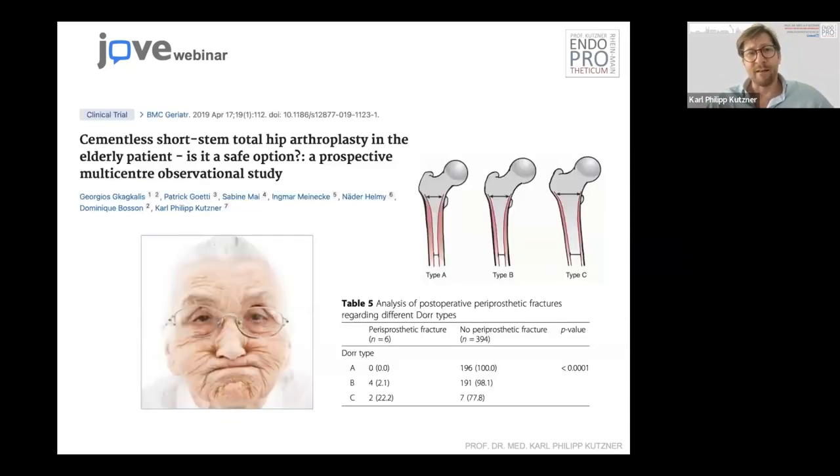It's very dangerous to put in a cementless short stem in a Dorr type C femur. With very old patients with very reduced bone quality — Dorr C — you should be very careful. Actually, for us, this is a contraindication. We don't use it in Dorr C anymore because we've seen some fractures occurring. This is not a good indication — you should always cement in those types of bone quality. There is no indication for a cementless short stem in Dorr C.